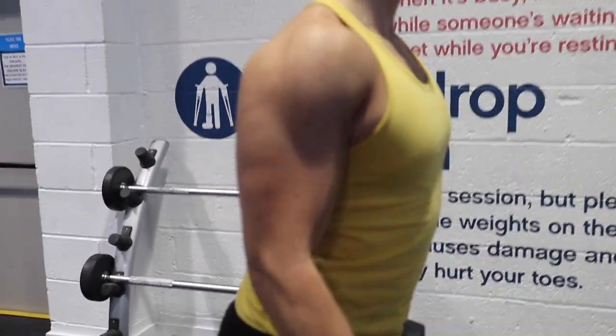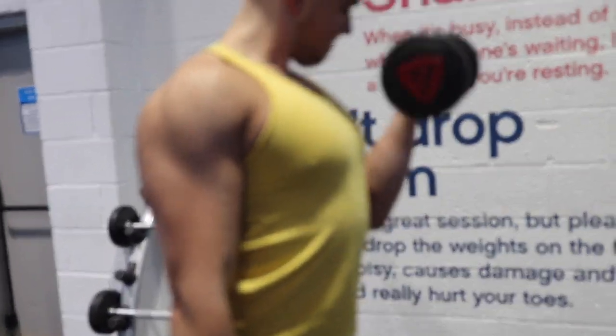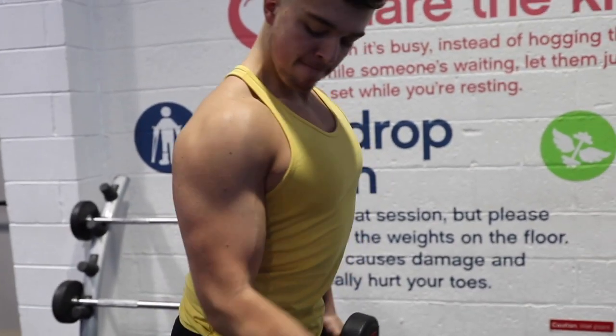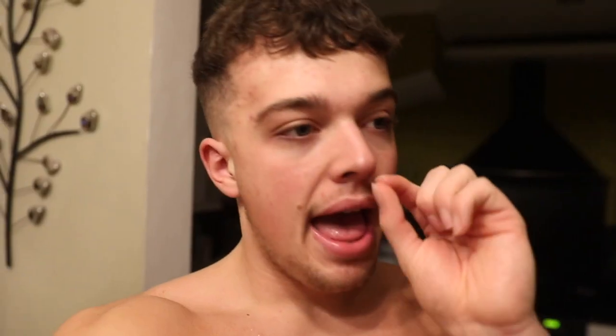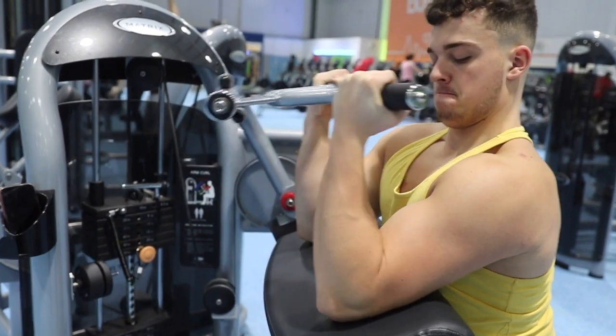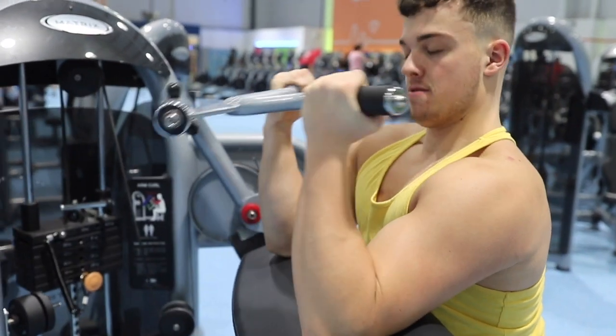Then we did another pulldown but behind the head, and then finished off with biceps. Just a normal curl - I just love standard curls. Like how can you ever get bored of standard curls? My mate hates isolation exercises but I absolutely love them. And then we did a preacher curl afterwards. And I think that was it. So really, really good session - back and biceps.